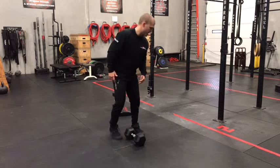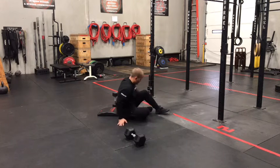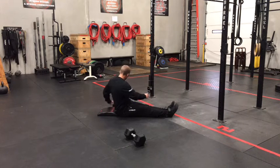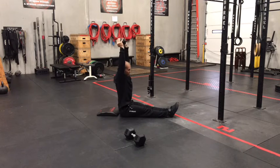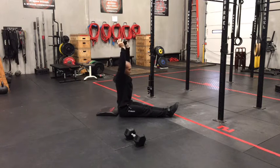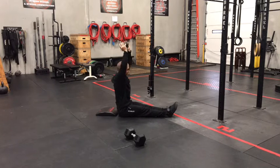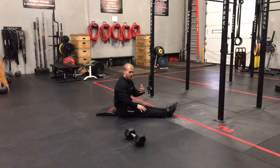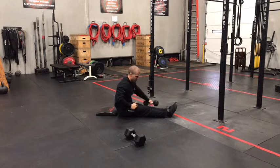10 reps alternating there, into 10 reps of a dumbbell sit-up. Lighter weight on this movement, legs straight. We're going to start with the dumbbell right over top of the sternum and then press that dumbbell straight towards the ceiling as you sit up. Try to keep your arms locked out the whole time. At the top, really focus on that reach towards the ceiling as well as driving your head and chest through that window created by your arms. That way we use our core a little bit more and get maximum range of motion out of that movement.